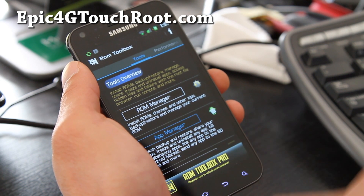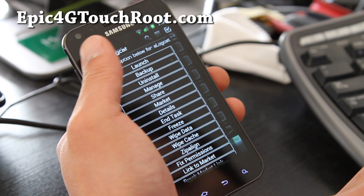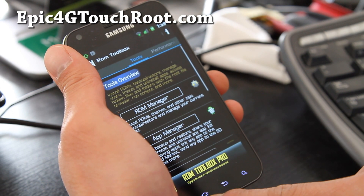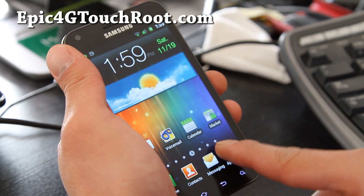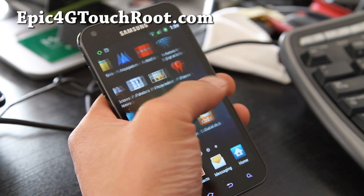App manager — that's kind of cool. You can actually make a backup using this. It comes with the ROM manager, I think — does it? And it does a lot of cool stuff. So check it out.